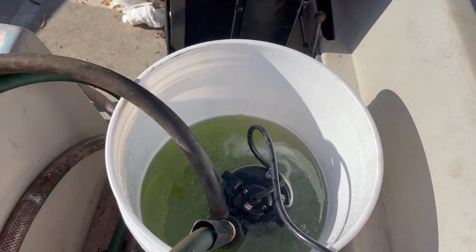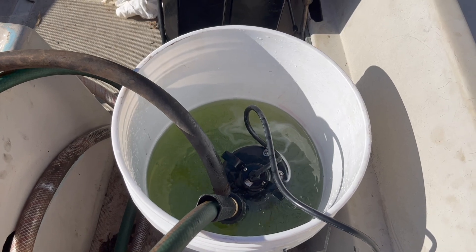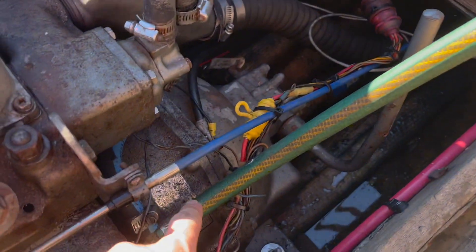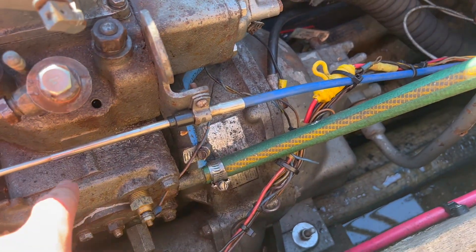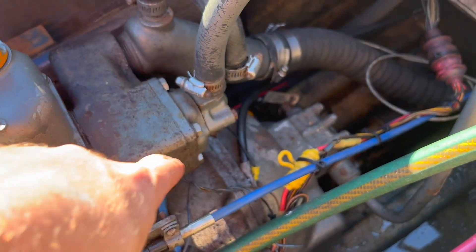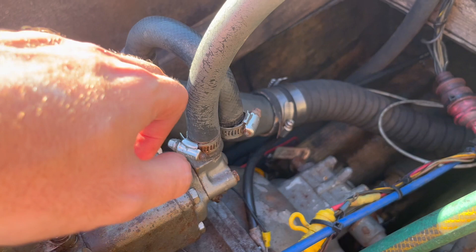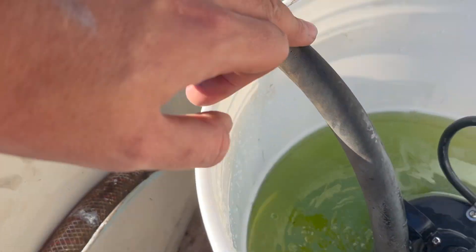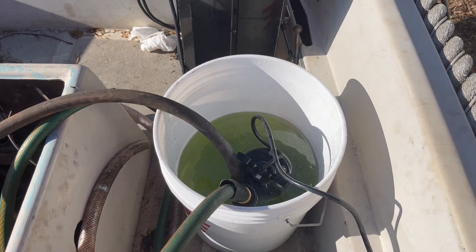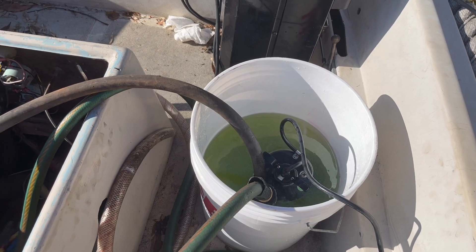I am excited about this here. This is about half a gallon of CLR in a sump pump. This line here is running right into the block, cycling through this cavity. We have no thermostat in there, so hopefully we're getting as much flow as possible. This is the exhaust out — we're bringing that right back into the bucket. Hoping to see some results getting rid of calcium deposits, rust, etc. We're coming back in an hour.